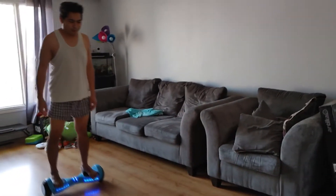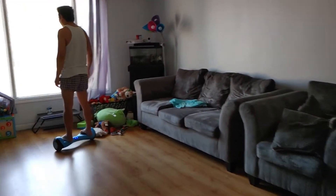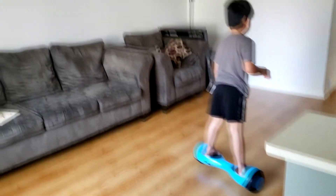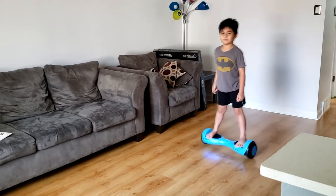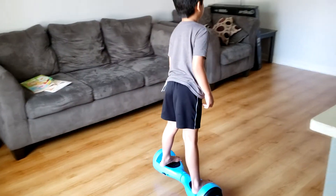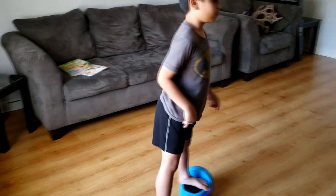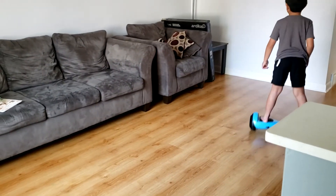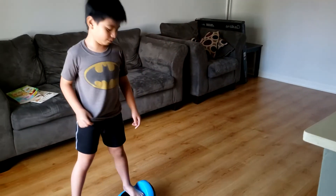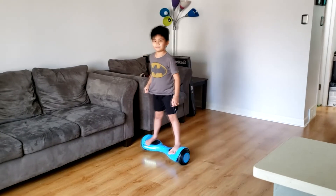Yay! I'm going to use the hoverboard now. Watch this. It's better than that. I'm going to do it. Are you having fun? Do you like it?